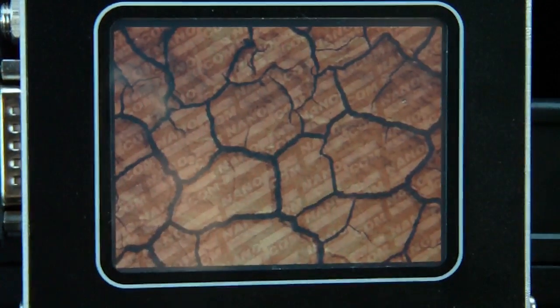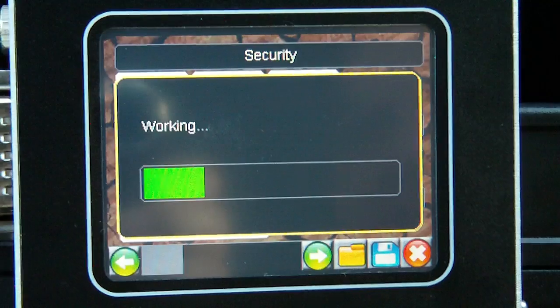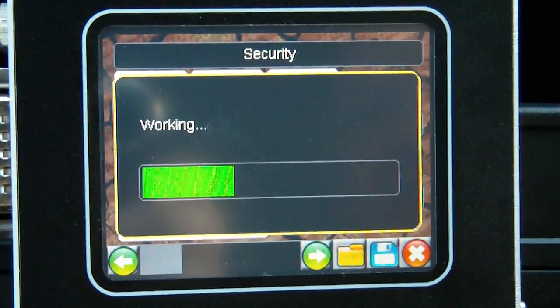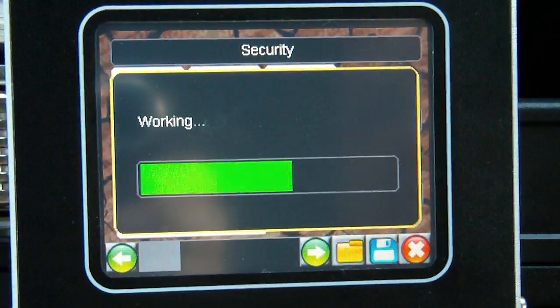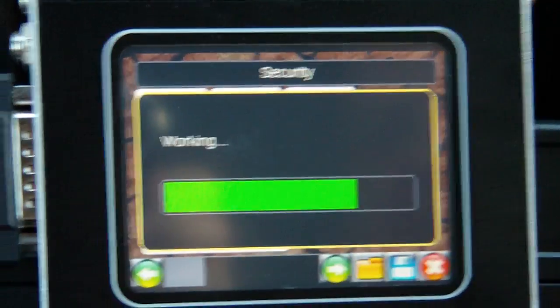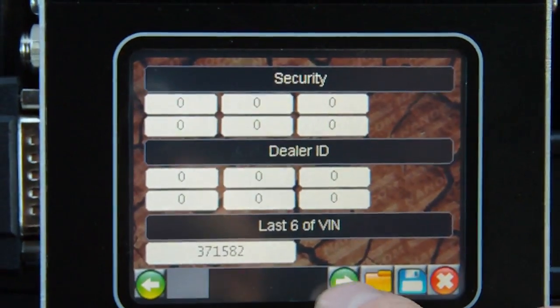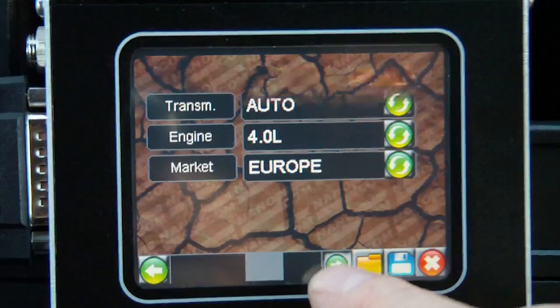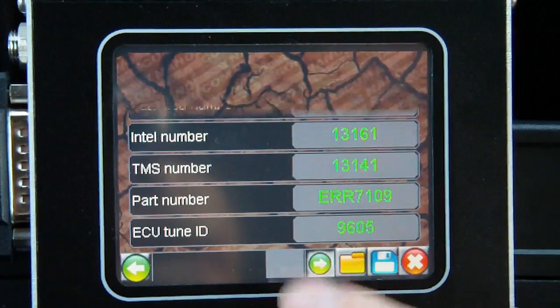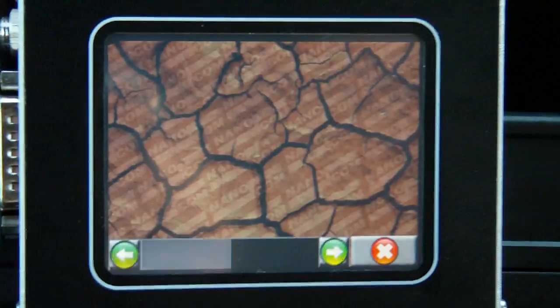We'll look at some of the settings. It just takes a few seconds to gather the data, and once the data is in, it populates the fields. There are three or four different screens full of data, including the adaptive settings.